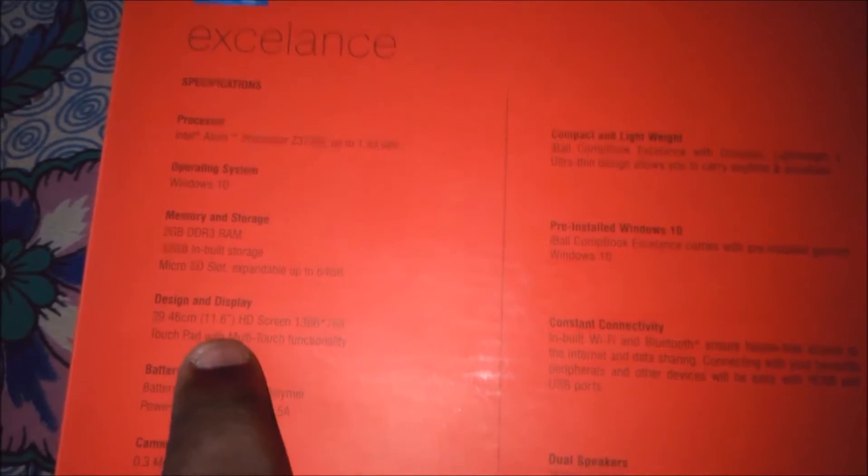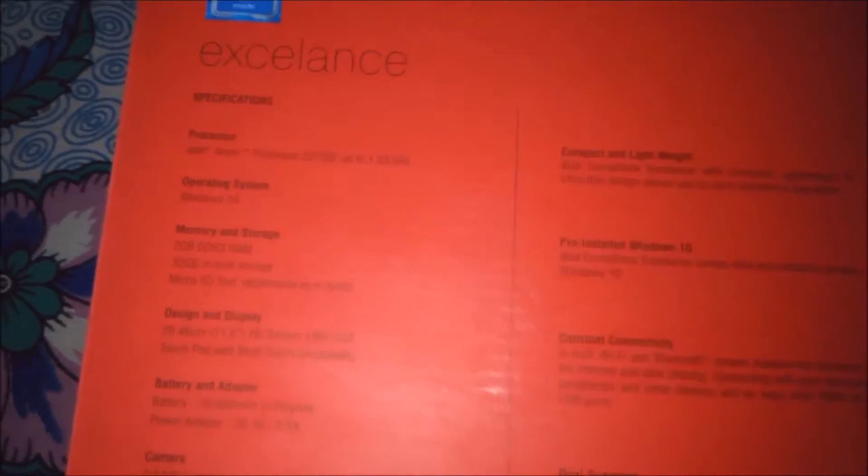The display is an 11.6 inch edge display, with a resolution of 1366 x 768 and multi-touch touchpad support. The battery is a 10,000 mAh battery, so it's really good, and it comes with a 0.3 megapixel camera, Wi-Fi, Bluetooth, mini HDMI, and two USB ports.